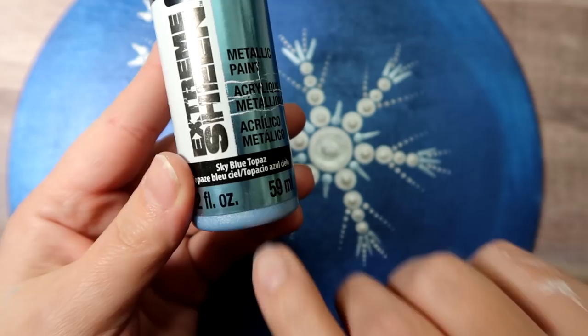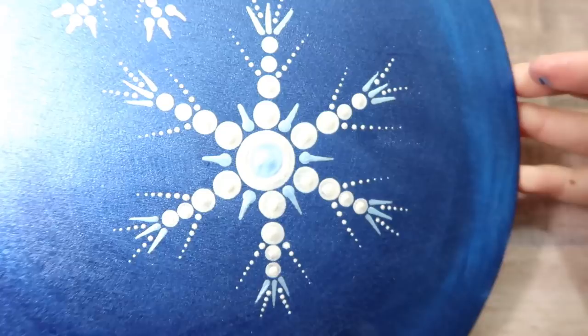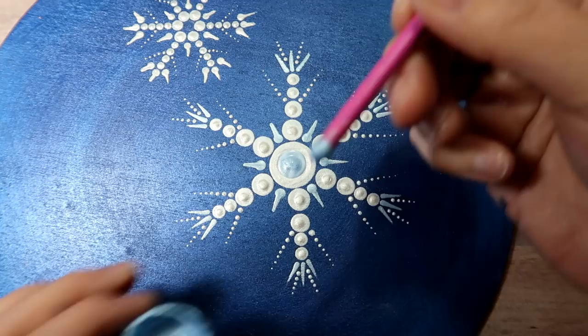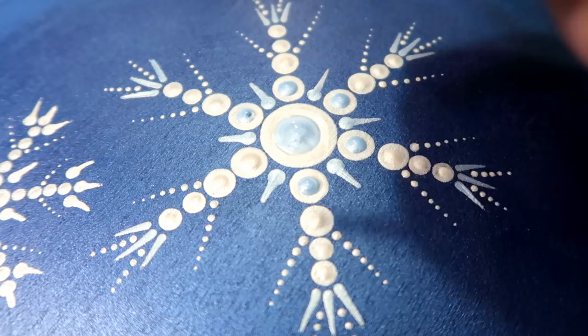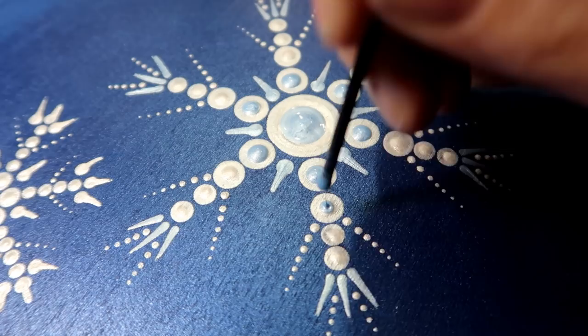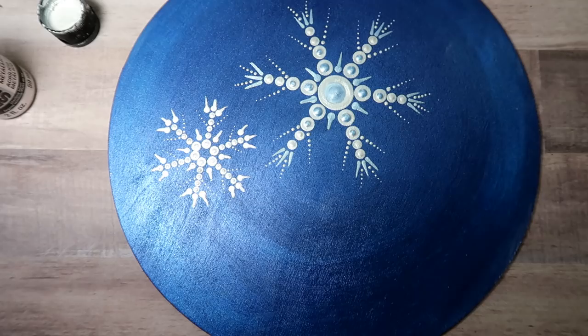Before moving on to this part, you want to make sure your painting is really good and dry. I'm going to put some of the same blue on the largest snowflake for top dots. I did a center dot with the green tool, then I'm using my pink tool to put a dot on top of the first ring of dots around the center with the sky blue topaz. For the next dot out, I'm using just the black tool and putting a little bit on — that was as far as I went out with the blue highlighting.